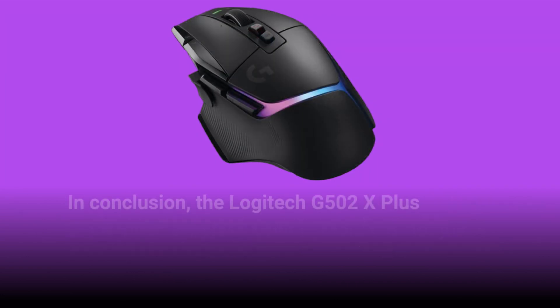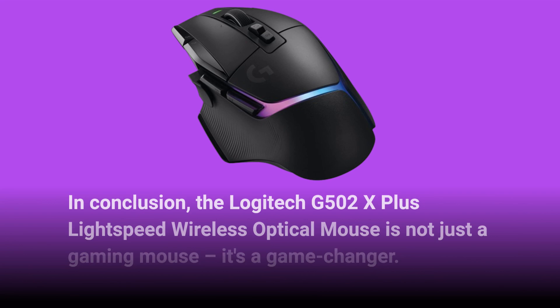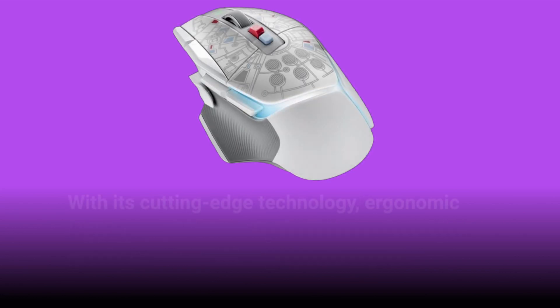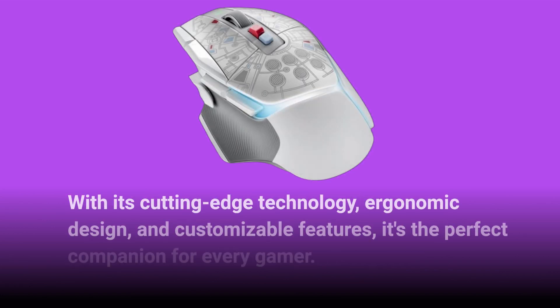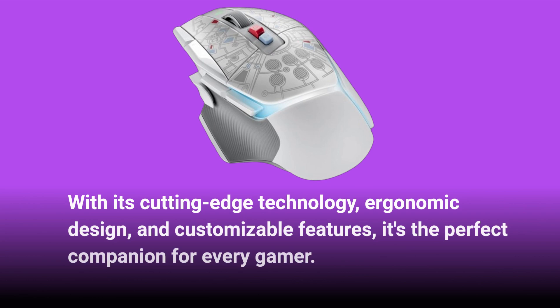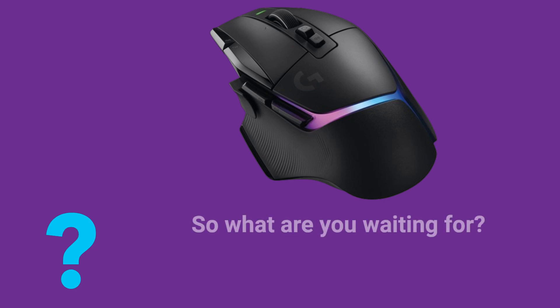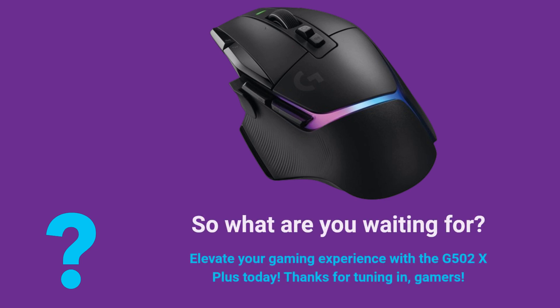In conclusion, the Logitech G502X Plus Lightspeed Wireless Optical Mouse is not just a gaming mouse, it's a game changer. With its cutting-edge technology, ergonomic design, and customizable features, it's the perfect companion for every gamer. So what are you waiting for? Elevate your gaming experience with the G502X Plus today.